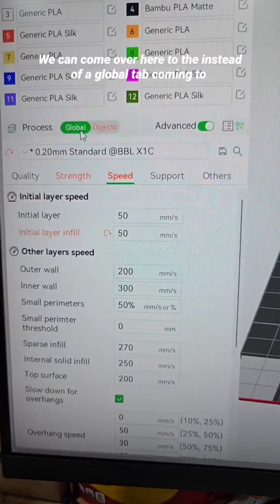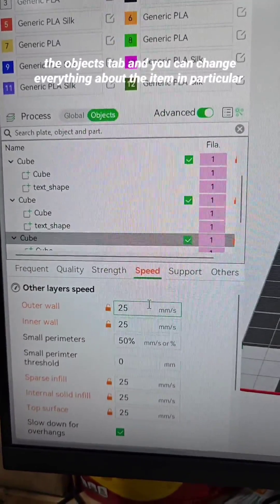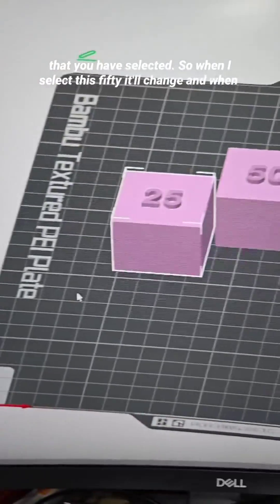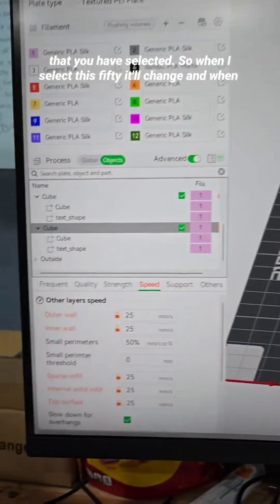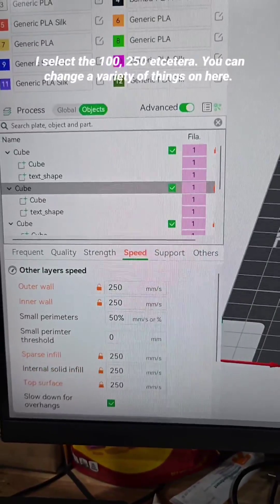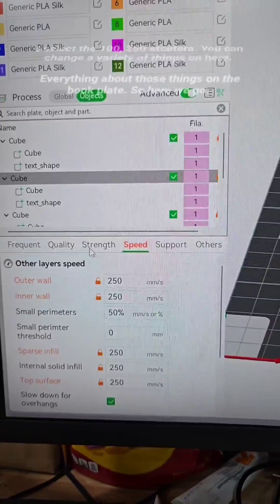In the global tab, come into the objects tab and you can change everything about the item in particular that you have selected. So when I select this 50 it'll change, and when I select the 100, 250, etc. You can change a variety of things on here.